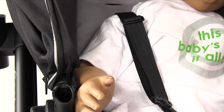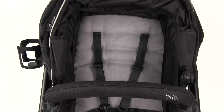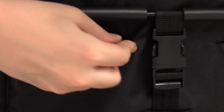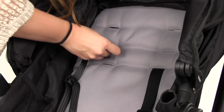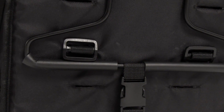For a secure fit, the shoulder straps should be at or below your child's shoulders. As your child grows, you may need to adjust the shoulder strap position. To adjust the shoulder strap height, turn the plastic toggle located at the back of the seat and thread through. Position the shoulder strap in the ideal position and push through until the toggle can lay flat against the back of the seat.